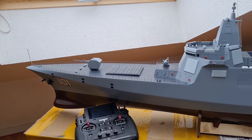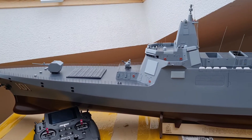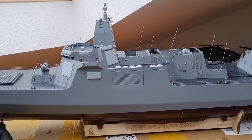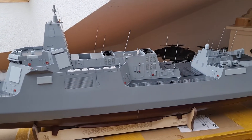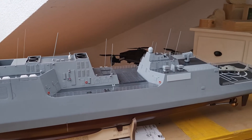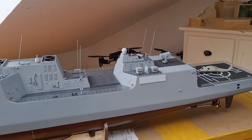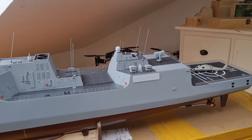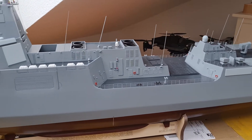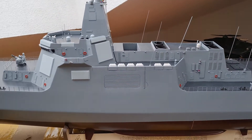This is an absolute marvelous model of the Chinese People's Liberation Army Navy cruiser Nanchang. Absolutely nice! The model is 1.80m long and is beautifully built in very fine detail.